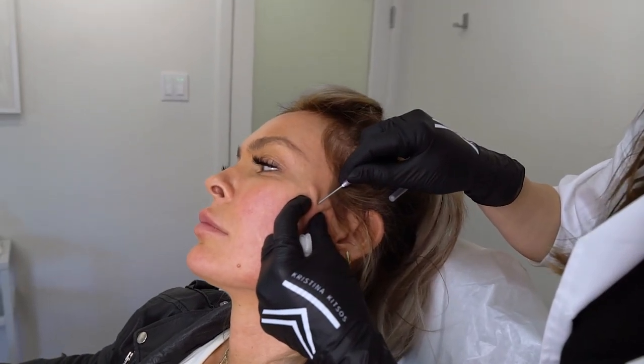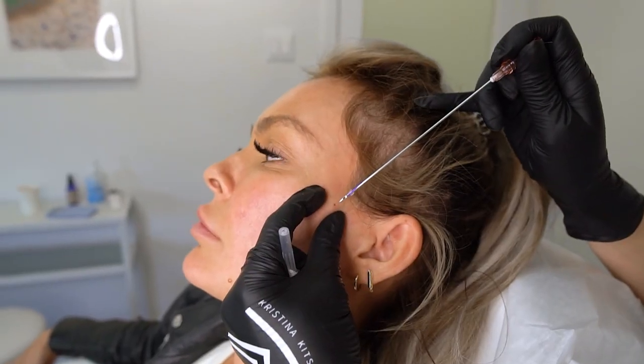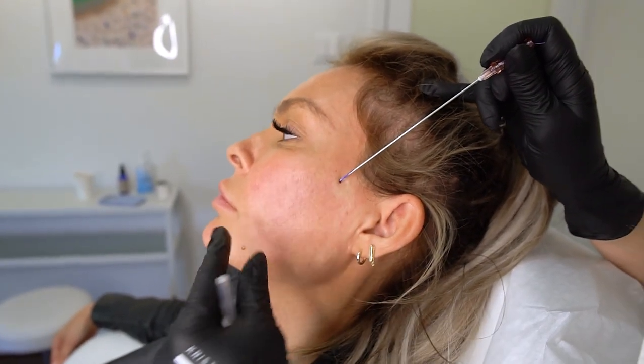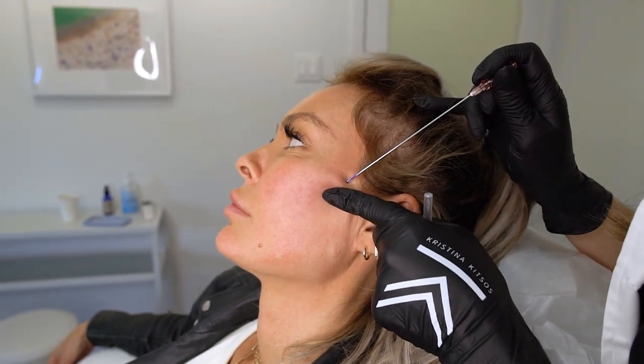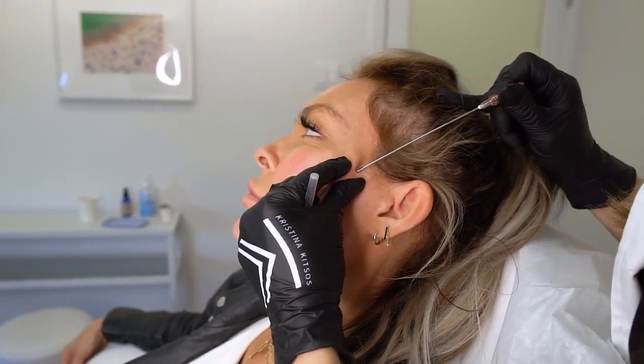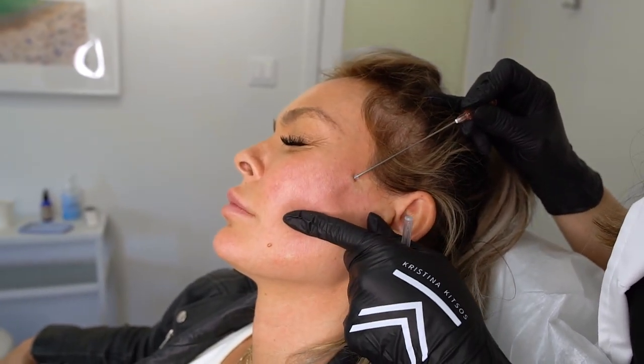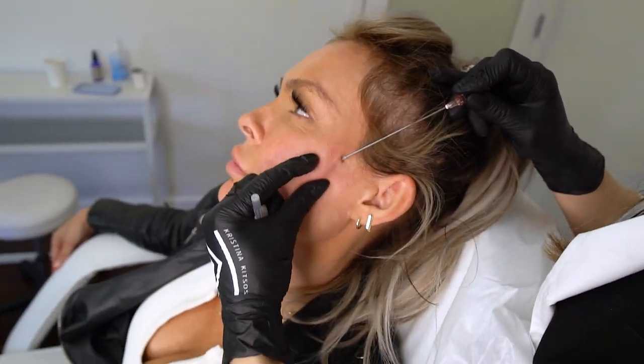We're going to make a little poke — one, two, three. How does that feel? Fine. Do you feel anything? Nope. Now we want to pull up in this direction — take a deep breath. This is the part that's a little pinchy. You're doing great. It's a little bit painful but not too bad.